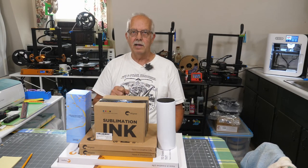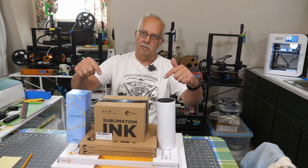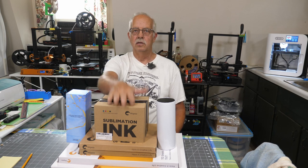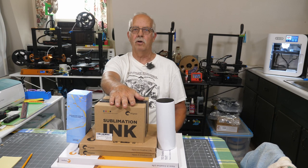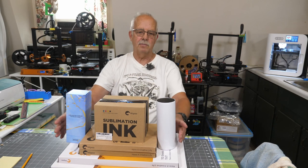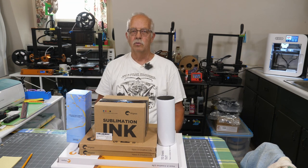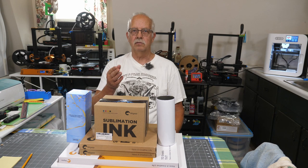This video is sponsored by Hippo — not that kind of hippo, this kind. This happens to be the brand name of the ink and the papers that we use a lot. I've always used this ink. They didn't provide all these boxes of ink and paper — I bought most of that — but they did provide some tumblers here to demonstrate. I'm going to make four of them for a 4th of July theme. First, I want to talk a little bit about the ink.